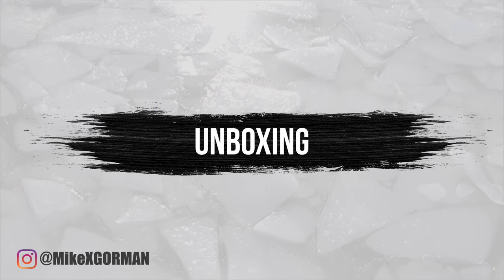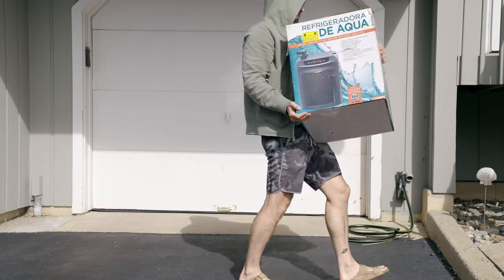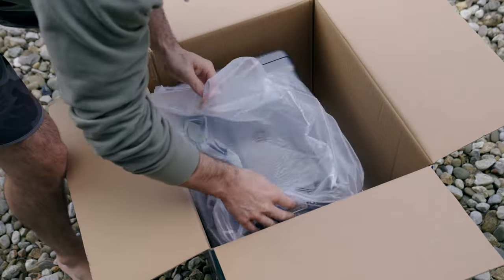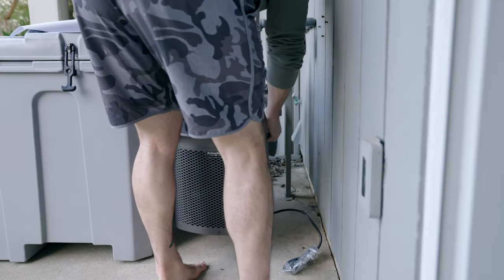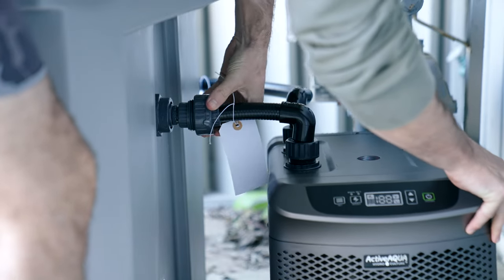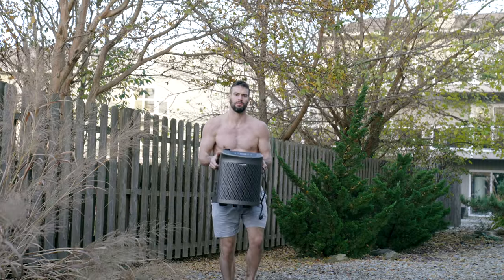Unboxing the chiller: the whole thing weighs about 50 pounds or so — pretty heavy. It comes nicely packaged with some fittings, directions, caps for holes, and a vent. Nothing overly exciting as far as the unboxing, but as expected, I was impressed with the build quality. Nice metal, hard material — it feels good, sturdy, professional. Nothing more you could really ask for. And it even has some nice handles on the side to make it easy to carry.